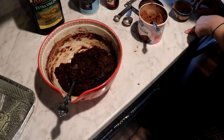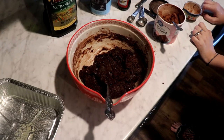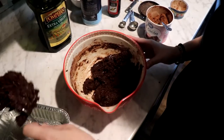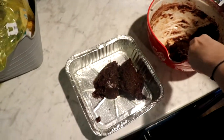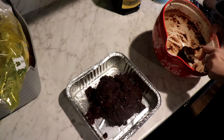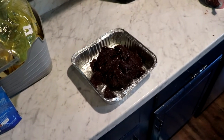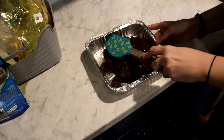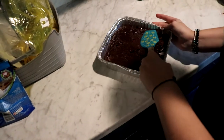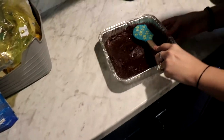Pour the batter into the pan — it'll be thick and that's okay. Use a spatula to smooth the top. Bake for 40 to 48 minutes or until a toothpick comes out with only a few crumbs attached. Cool completely before slicing. Now I'm going to pour my batter into the pan, smooth it out like so, and then I'll set a timer. I'll be back with you guys as soon as it's done.